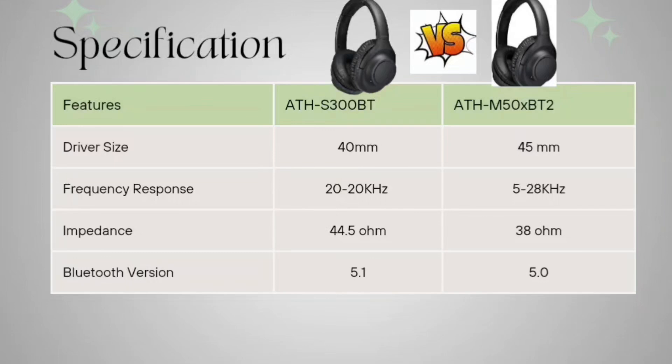Impedance: 44.5 ohms for your S300BT and 38 ohms for your M50XBT2. Bluetooth: both are having version 5.